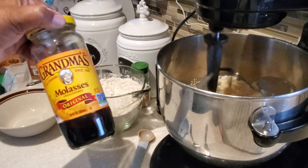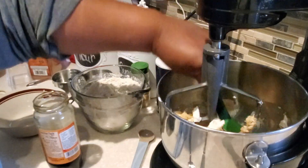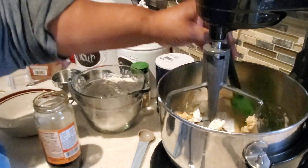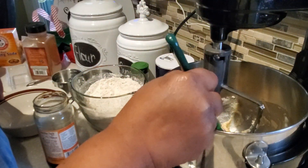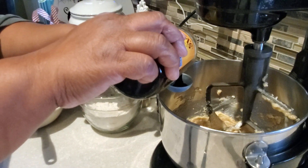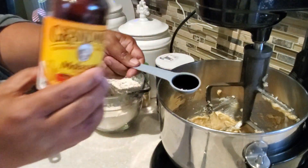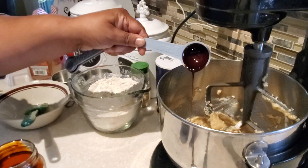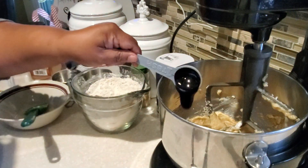Now we're going to put in some molasses. That's going to give our gingersnaps that nice deep rich flavor. These gingersnap cookies are going to be crispy around the edges and on the outside, and the center is going to be slightly chewy. Once the shortening, egg, and brown sugar have whipped together well, we go ahead and add in our molasses — we're going to be using four tablespoons of molasses.